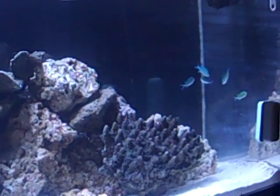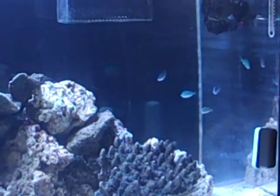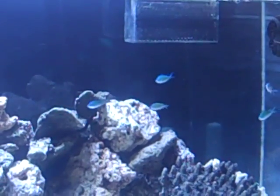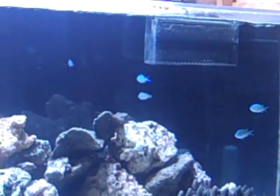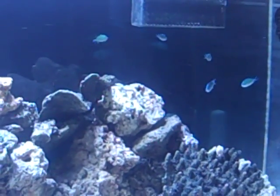I've got 5 green chromis in there — just some little guys to start off, to help the bacteria load slowly. I got them acclimated, got them in there, and they're doing well.